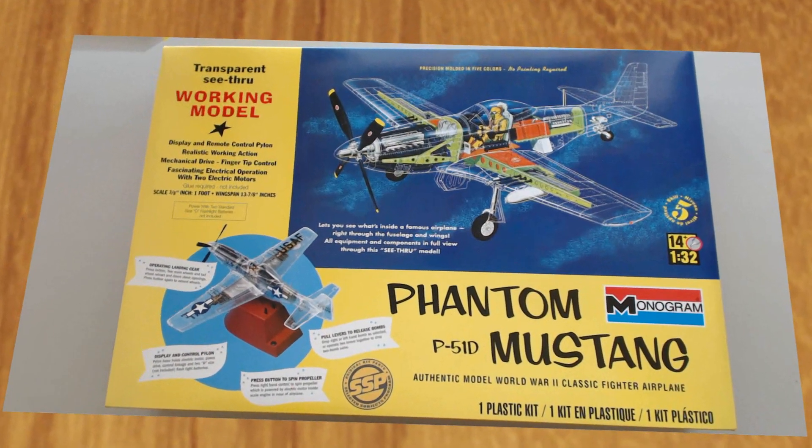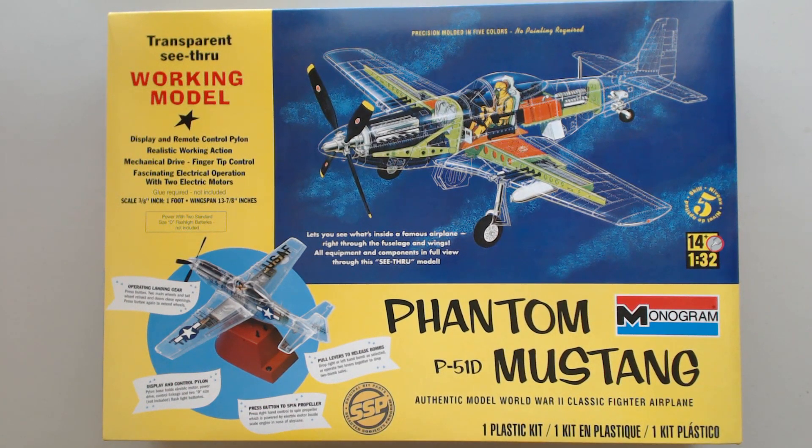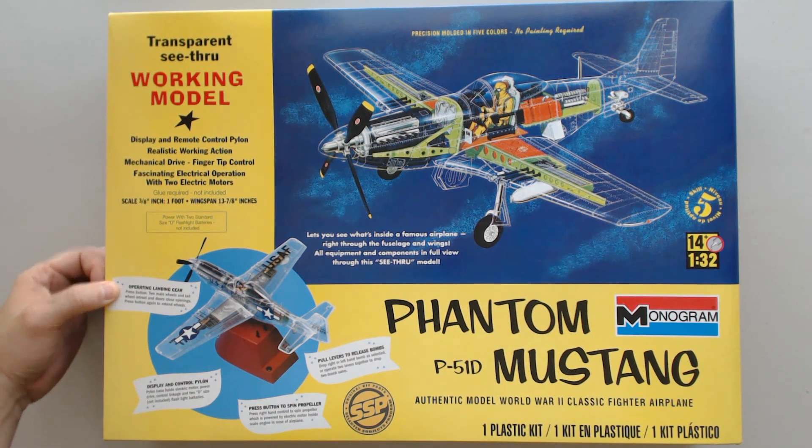Hi, this is Jim Starkwarther, the publisher of Kitmaker Network and Aeroscale, and welcome to another episode of Cracking the Box. Today we have from our friends at Revell and Monogram the re-release of a classic kit, their Phantom Mustang P51D with clear see-through transparency and it's a working model, meaning it has engine motors in it to make sounds and operational landing gear. Let's get all the details here.